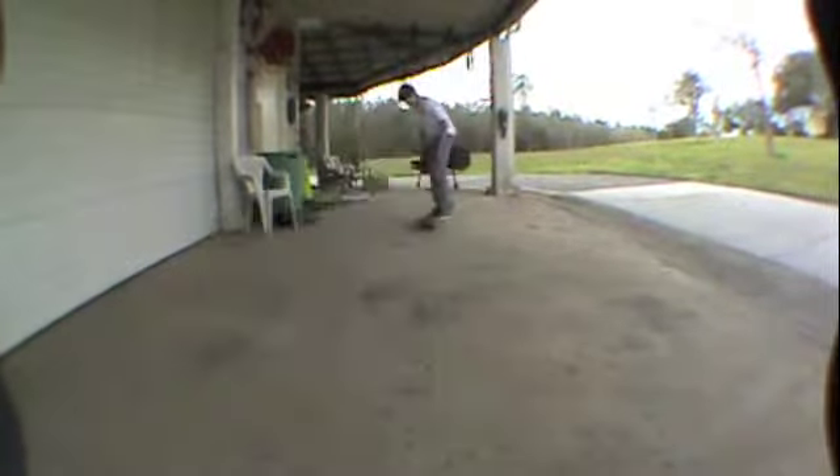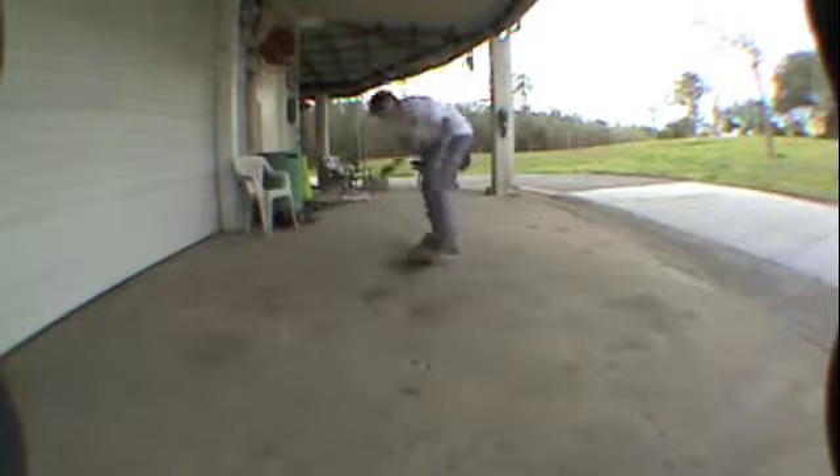Hi, I'm Brent, and now I'm going to show you how to do a tray flip. A tray flip is a combination of a kick flip and a 360 shove it. But unfortunately I can't do those really well.